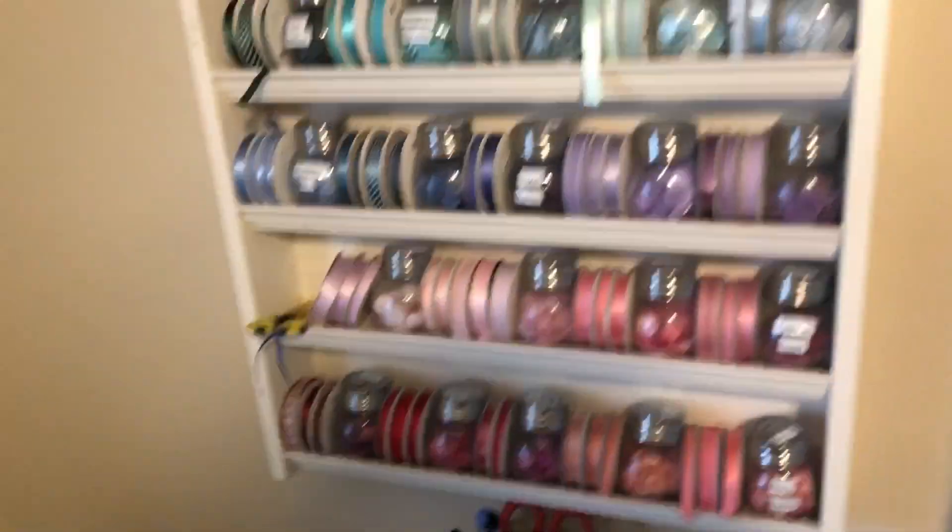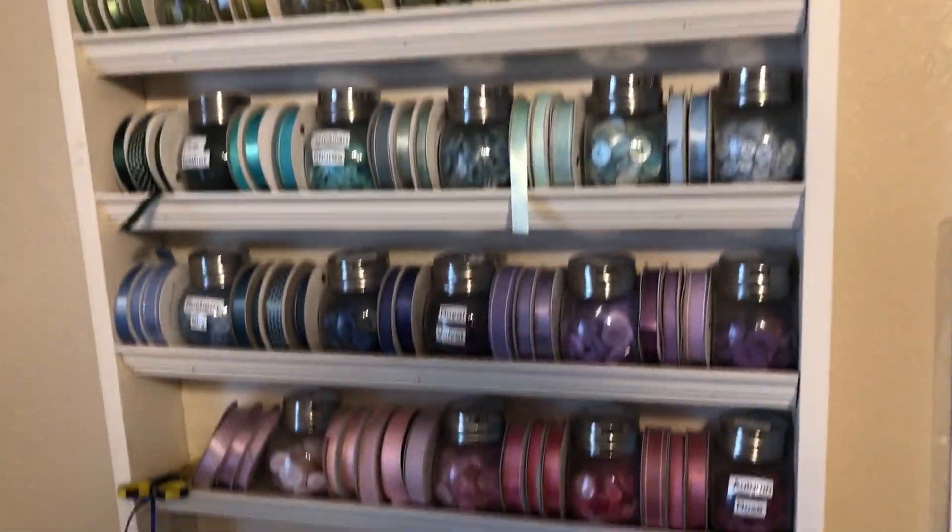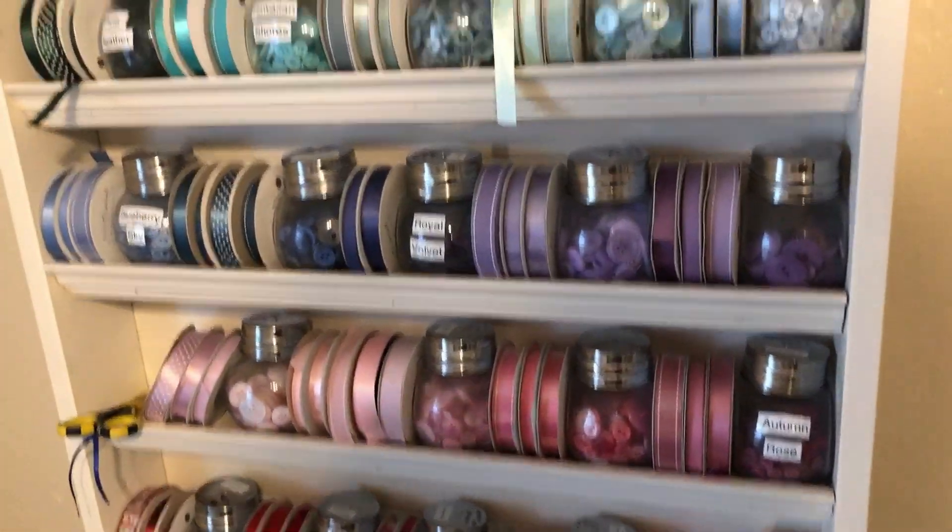Miscellaneous items when I don't really have a spot for them. Here's my ribbon storage, and buttons — coordinating buttons.